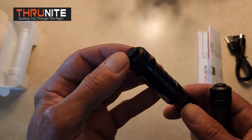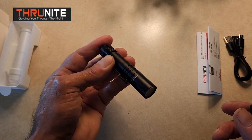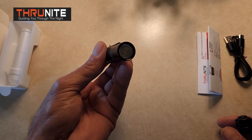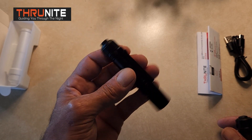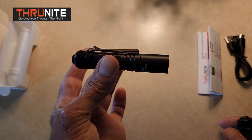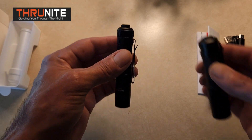So you can't just accidentally lightly tap it and bump it and turn this flashlight on like you can with the Archer Pro. That is a great improvement right there. It's got a much stronger tail switch, so there's no way you're going to turn this puppy on carrying it in your purse, backpack, or EDC bag in your pocket. This will not turn on in your pocket.